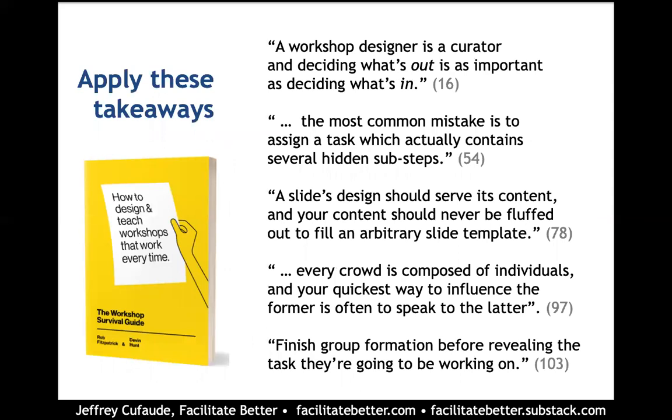A few of the takeaways that really stood out for me: what's important is not only to decide what's in the workshop, but also what is out. Making that distinction and really doing a great job pruning and editing in the initial design will allow you to expand in real time the conversation that people seem to have the most energy around.